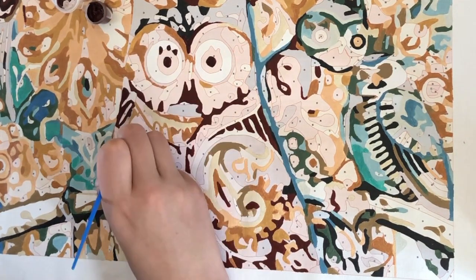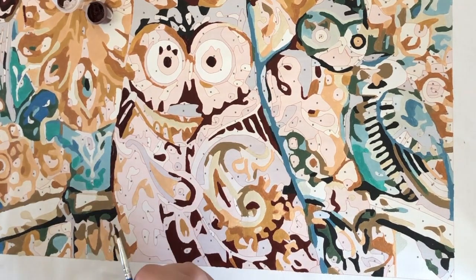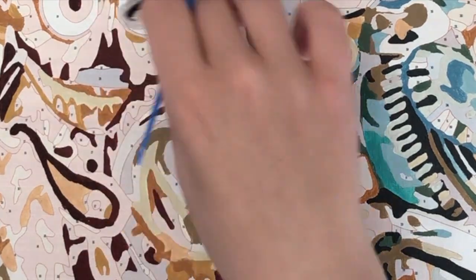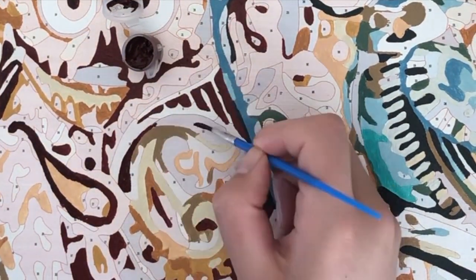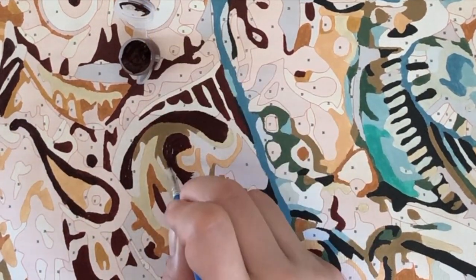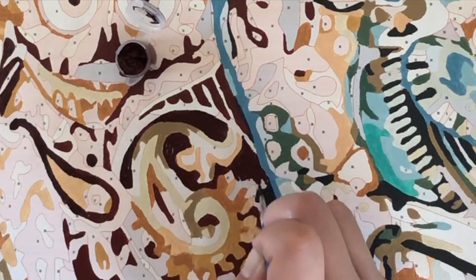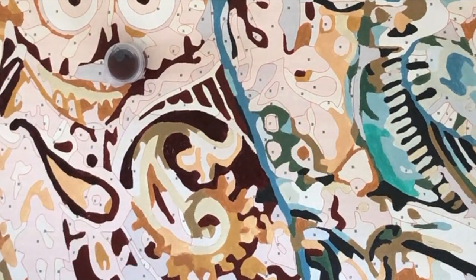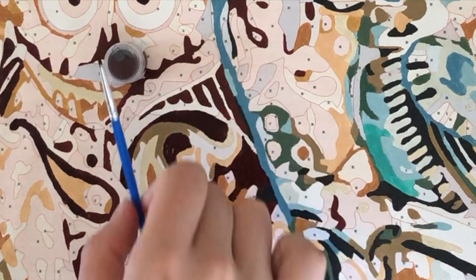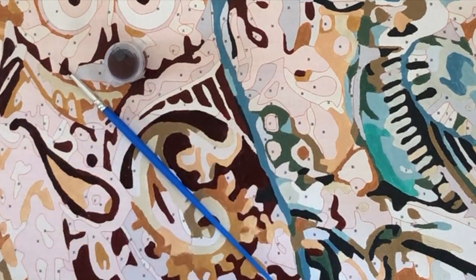If you have experience with paint by numbers already and I forgot any tips that newbies could use, please let me know in the comments. Or if you're new to paint by numbers and I convinced you to give it a go, also let me know — I love to chat with you guys and see the designs you're doing! If you liked this video, please hit the thumbs up and subscribe. It really helps a small YouTuber like me, and I make videos about paint by numbers every Tuesday, Thursday, and Sunday. See you next time!